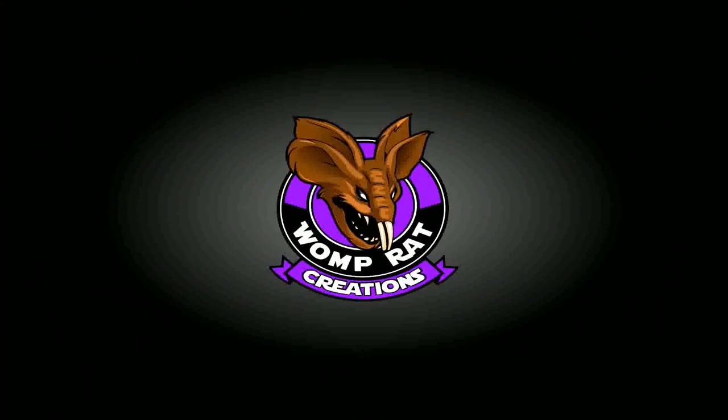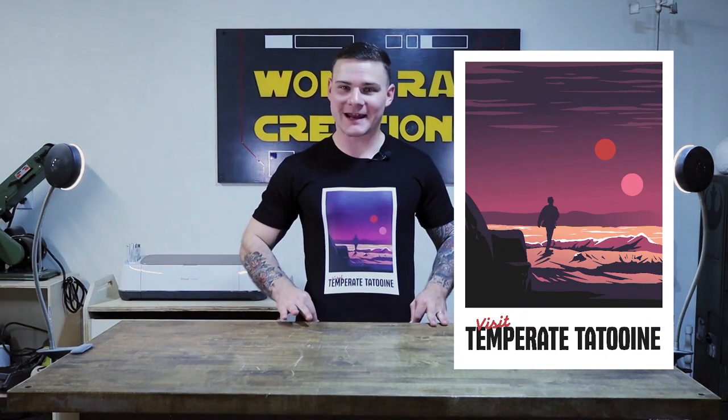Next week we will be moving on from the waist, I promise. Thanks guys, until next time! You just watched the whole video — you can head over to wompratcreations.com and pick yourself up some awesome Womp Rat merch, just like this Tattooine travel shirt I'm wearing right now.